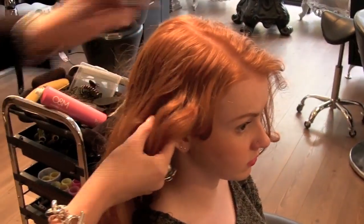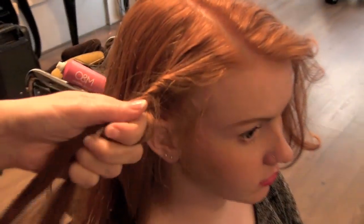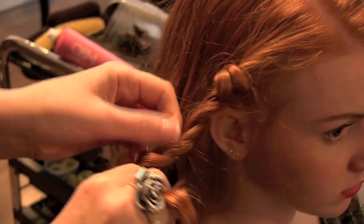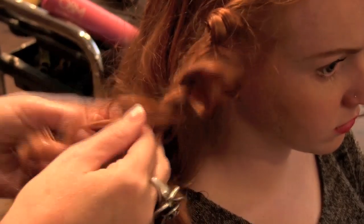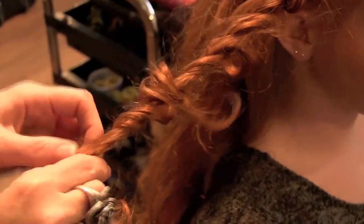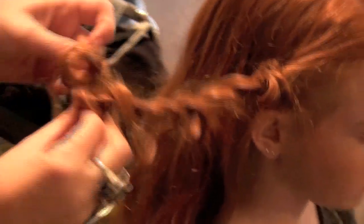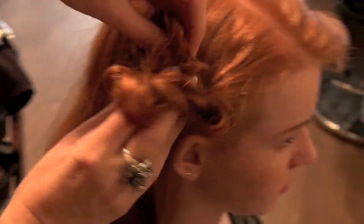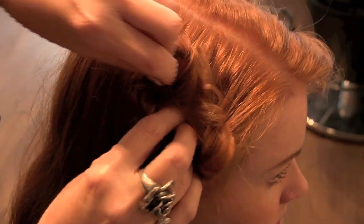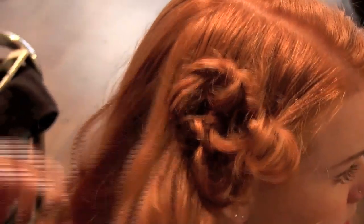Starting with the side part, section your client's hair right at the very front and twist it in two pieces, sort of like a little braid, and keep on going down until you reach the bottom of the hair. Pull up some of the little bits of the curls to add some volume and texture. Then, starting from the ends, gather the hair up in a spiral twisting motion right to the client's skull, and use a pin to secure. That's your first section done.